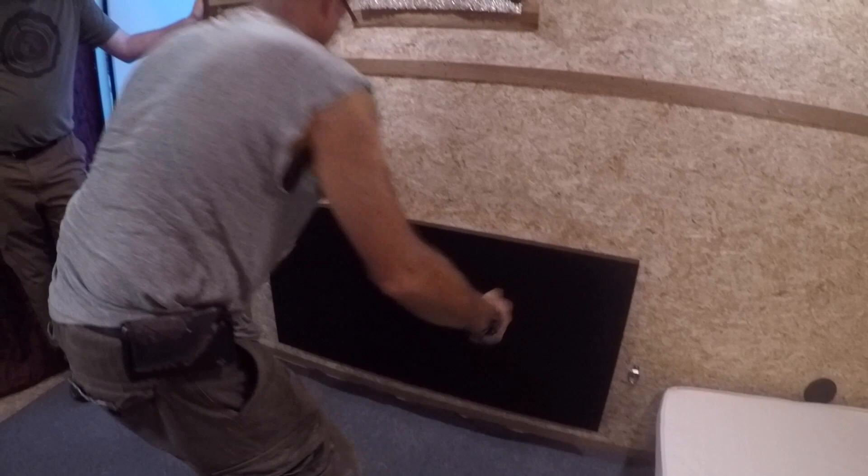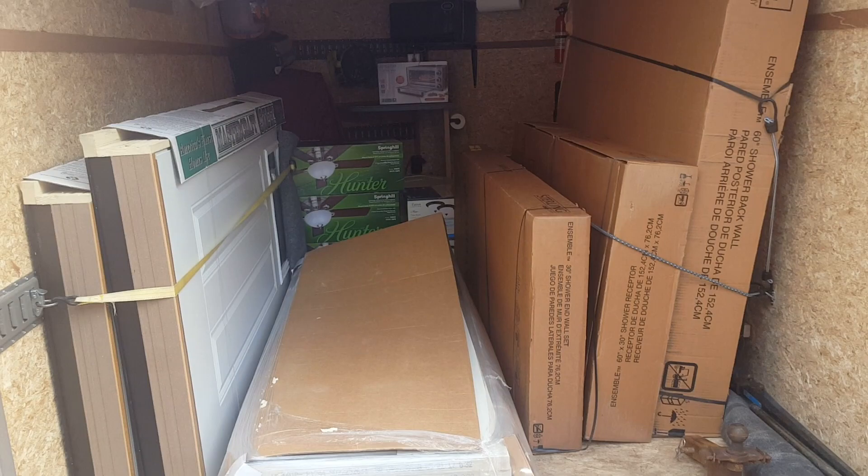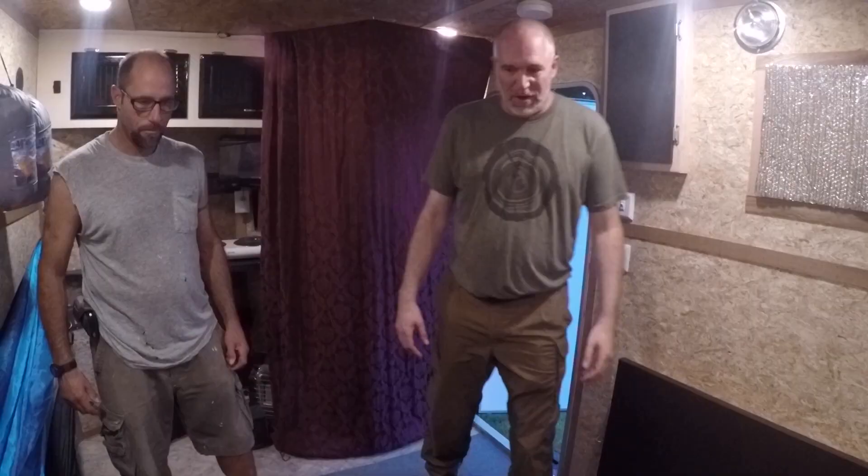When it's folded down for travel, we can put stuff in here — bikes, windows, doors. I'll show you a picture of when it was loaded with windows, doors, and a shower unit. Then you just put all this stuff away and load it up — it's very versatile.